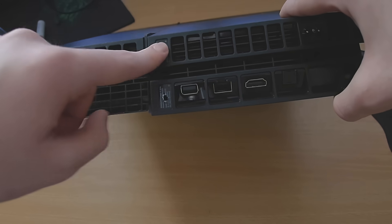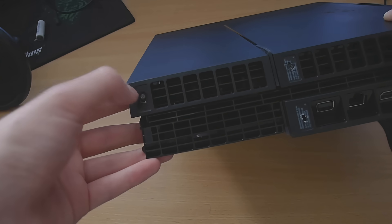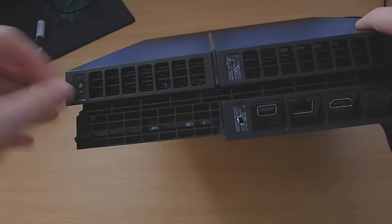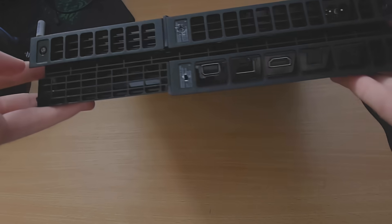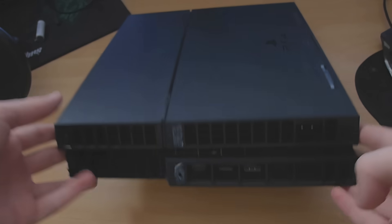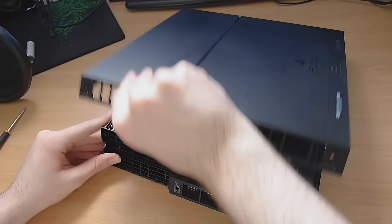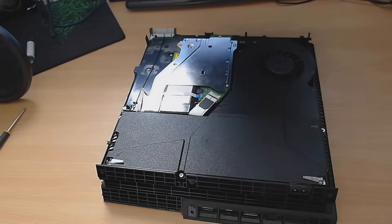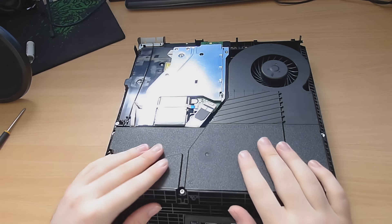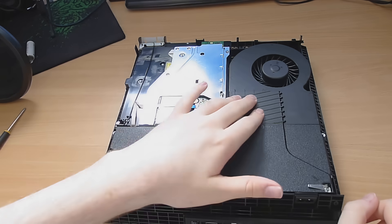Just stick the screwdriver in and mess up the sticker if you don't mind. There's also going to be a blank sticker on this one — possibly on this one as well — that you need to peel off to get access to the screw. Once you've done that, take out those screws: two in the middle and one at each side. Then this back part will just come off really simply, and you've got access to the power supply unit, the fan for the heatsink for the GPU and CPU, and the Blu-ray drive.